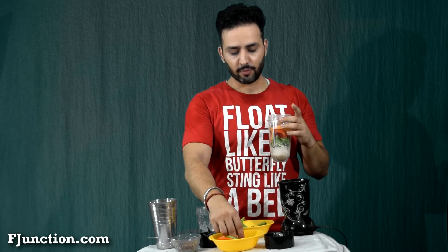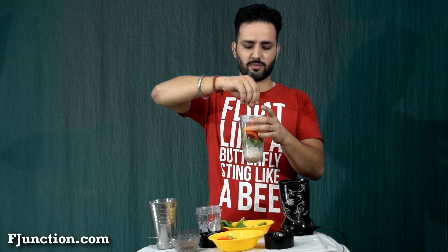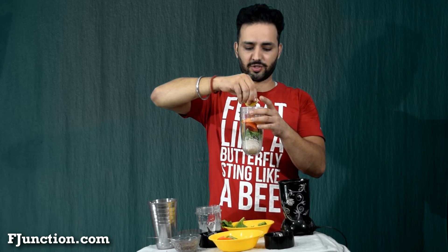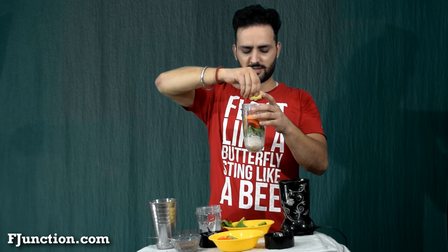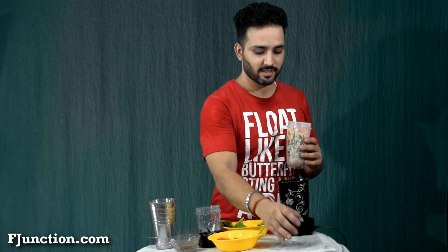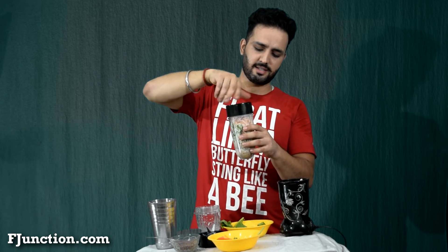As you can see, the smoothie is getting ready. One more thing — you can even add a lemon for the vitamin C content, obviously, but it will also aid in digestion. So it's awesome to add some lemon. Now all you have to do is close the lid and blend it.